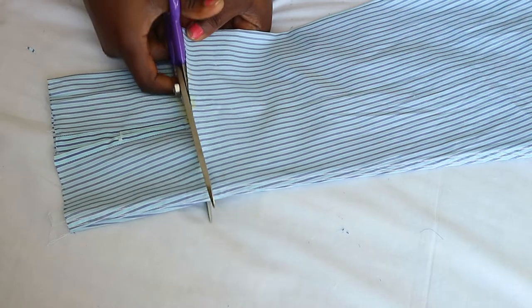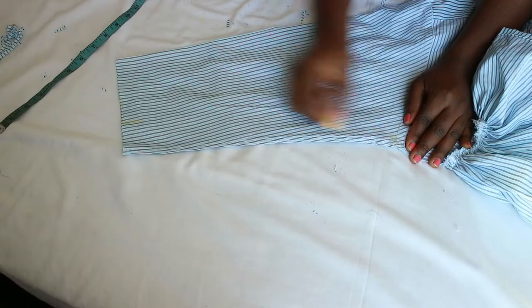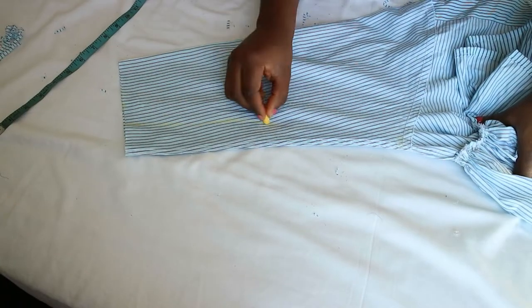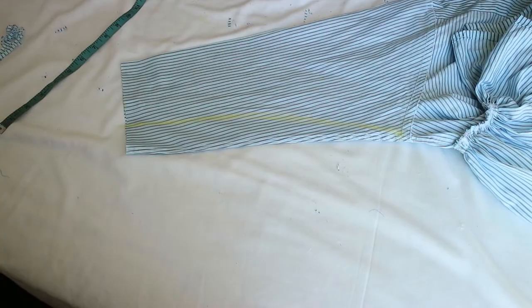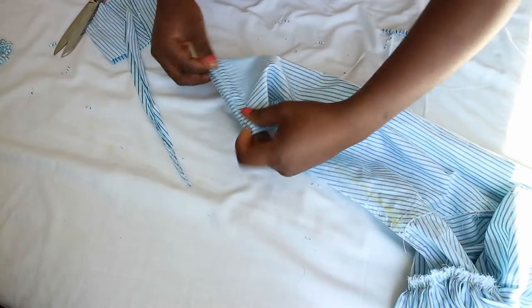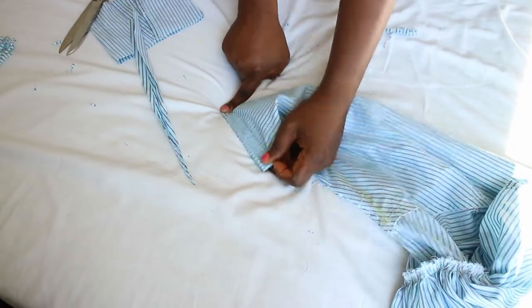Finish the sleeves by cutting a few inches off, depending on how long you want the sleeve to be. Shape the sleeves by drawing a diagonal line from the armhole to the cuff, ensuring you can pass your hands through the sleeves. Sew along that diagonal line.